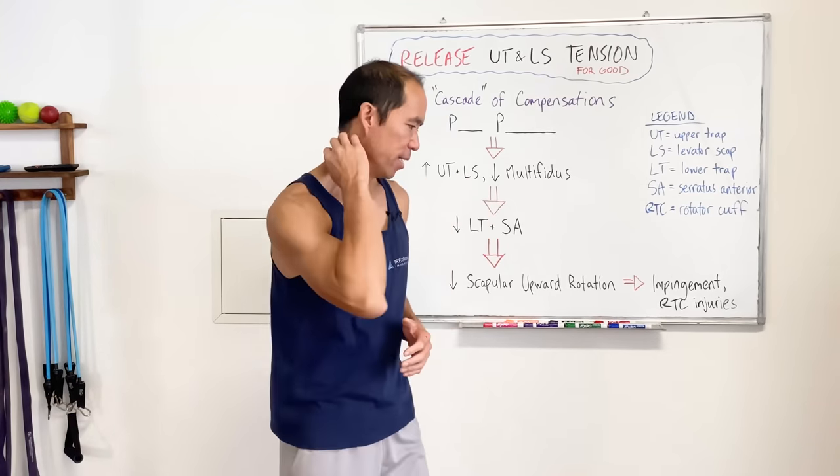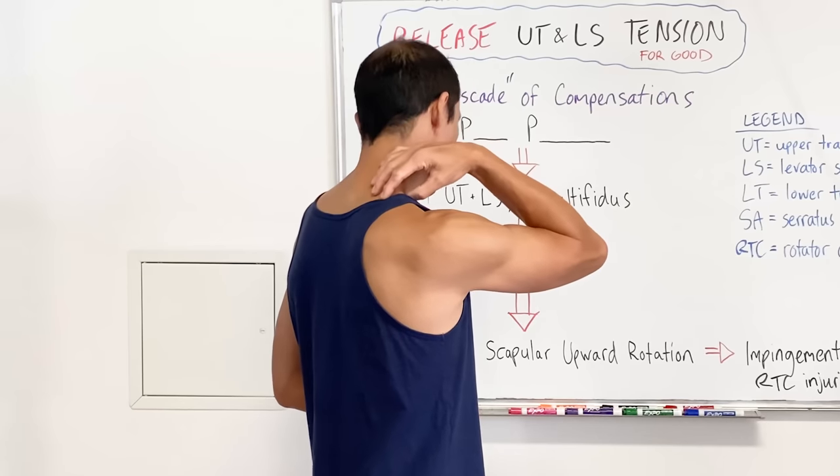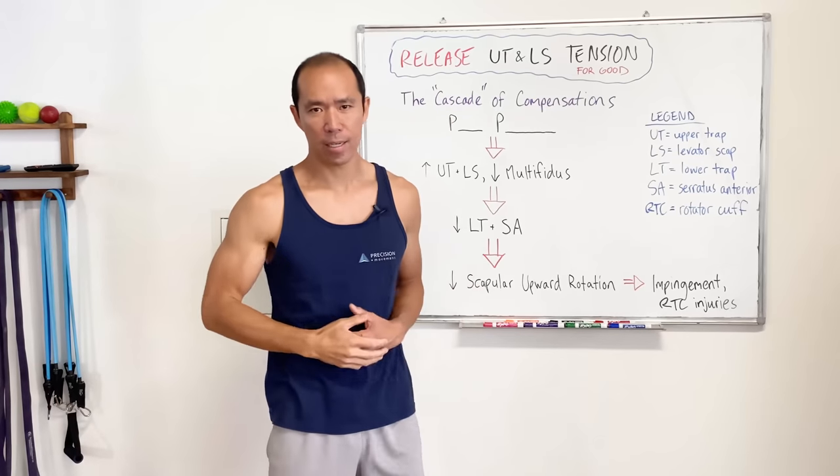Good day, it's Coach E here from Precision Movement. Today I'm going to help you release upper trapezius and levator scapula tension and soreness, which is largely in the areas around the lateral and posterior aspect of the neck.